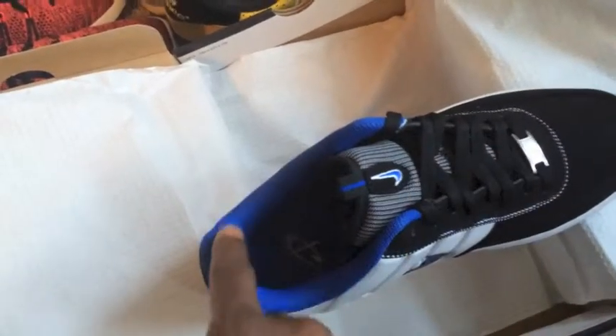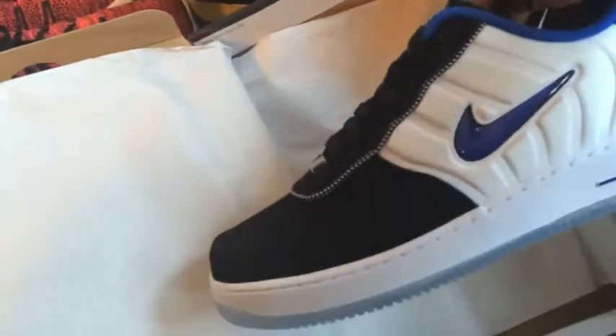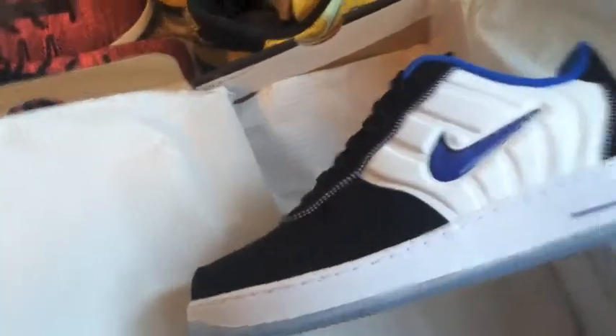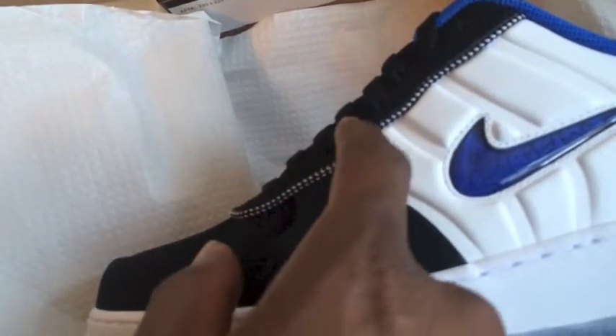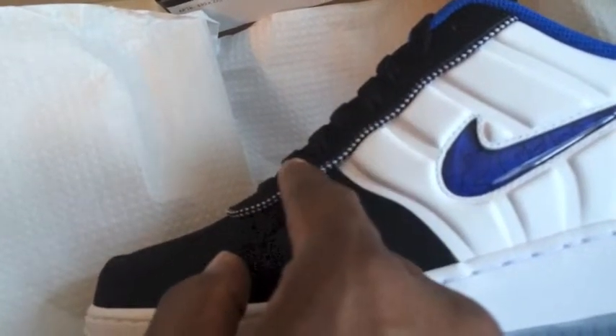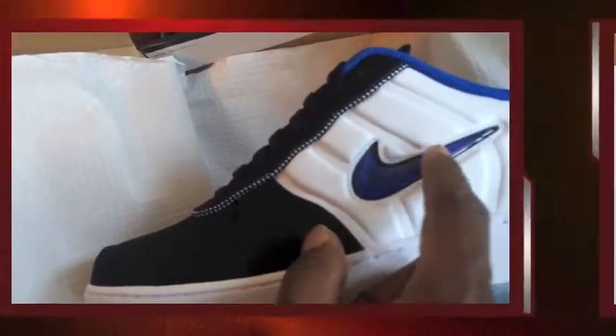As we flip the shoe over, you can see the raw blue lining that runs throughout the shoe. As we flip it to the other side, you should be able to see the black and white piping, and it's also evident throughout the shoe. It's got a touch of foam and also the dual swoosh on the side.